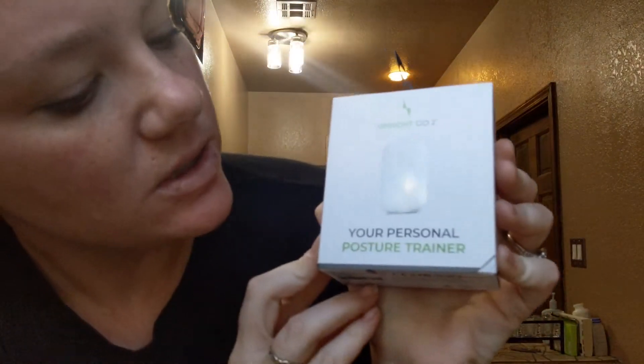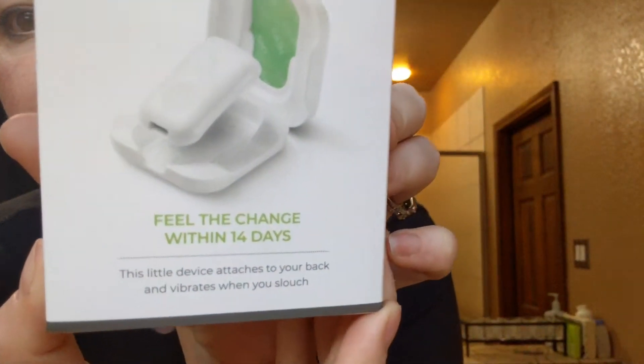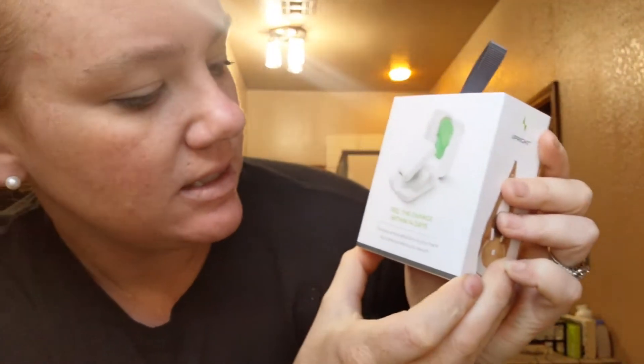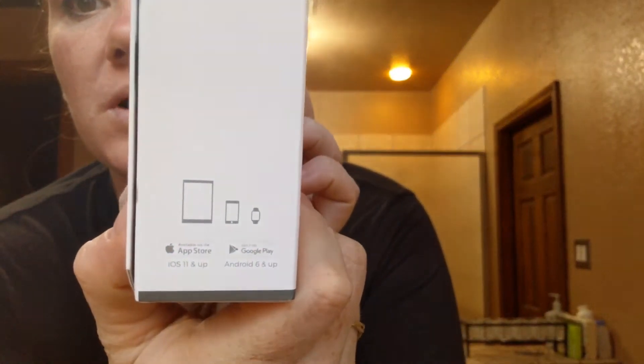This is the Your Personal Posture Trainer. It says you can feel the change within 14 days. This little device attaches to your back and then vibrates when you slouch. You use it with Google Play.